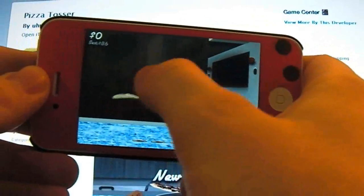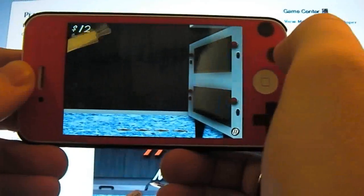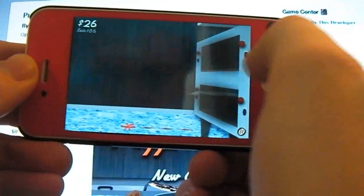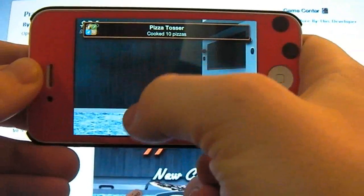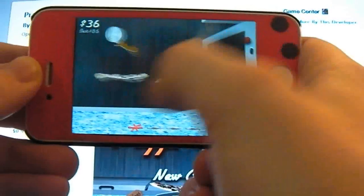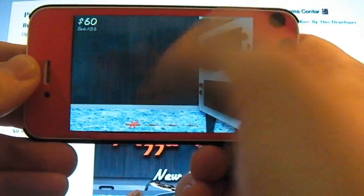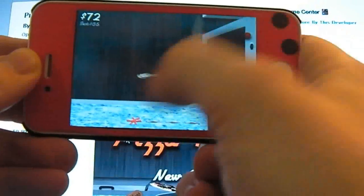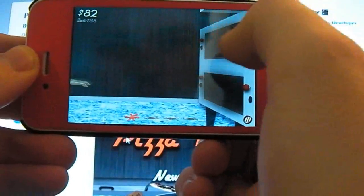Basically what you have to do is get your pizza and chuck it in the oven. You've got to miss all the utensils — like this one. Throw them down. Got one, and I'm at $36 so far. I just got two at once. Basically you're just trying to get your best score without losing any pizzas or chucking any utensils in the oven.